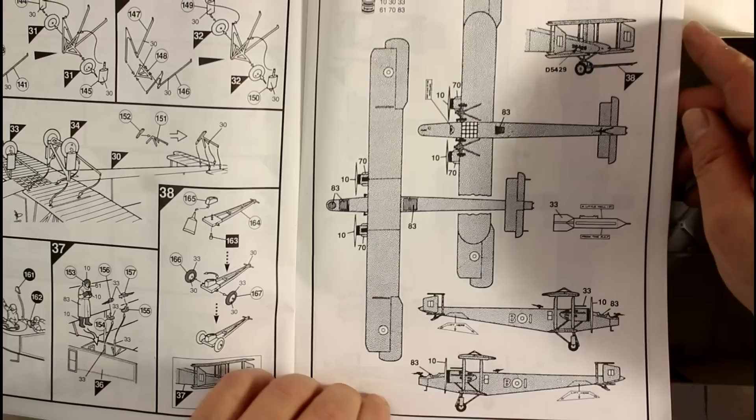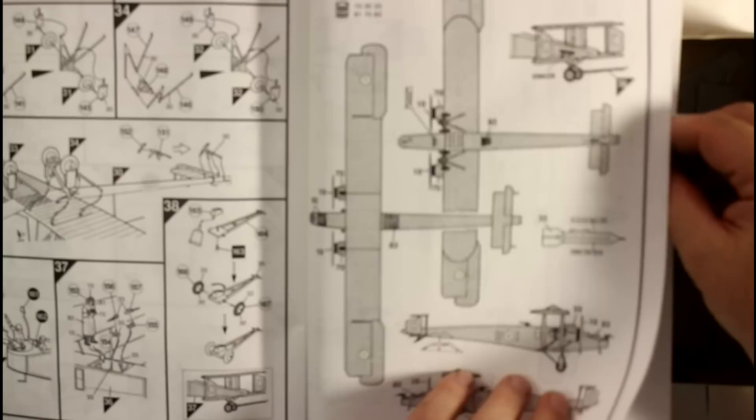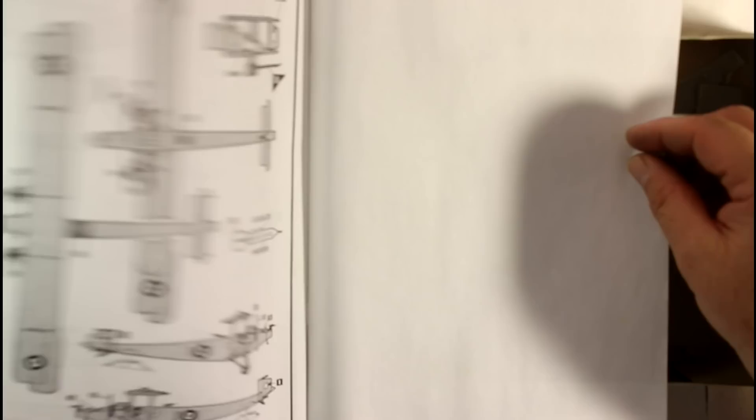Now we've got our markings - there are two versions here that we can do. Very plain markings, nothing outstanding about the colorings on this thing, very plain. But it is an awesome looking aircraft when it's built properly.